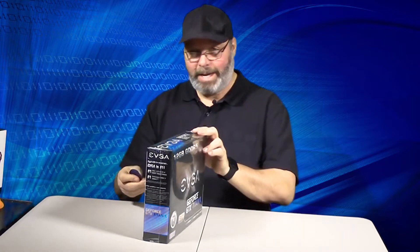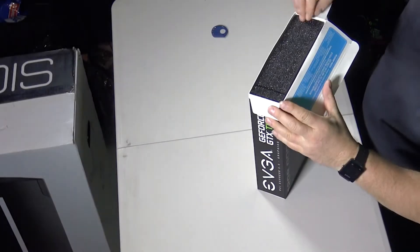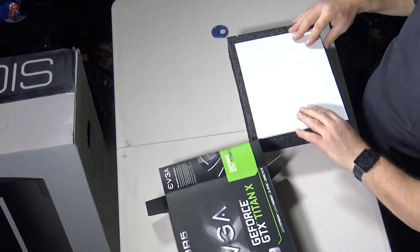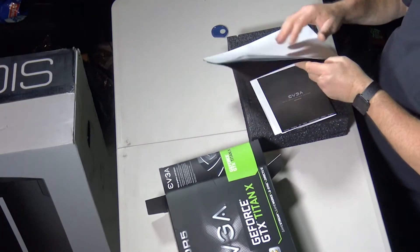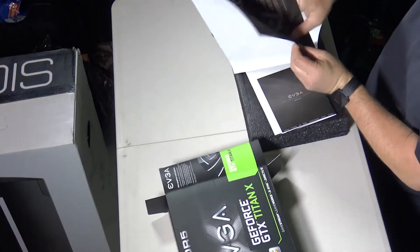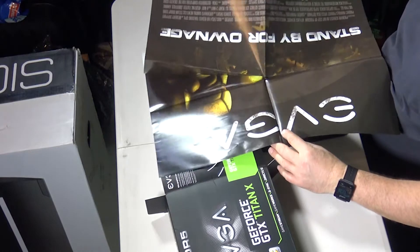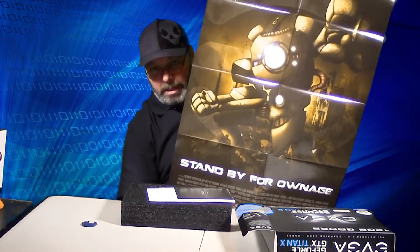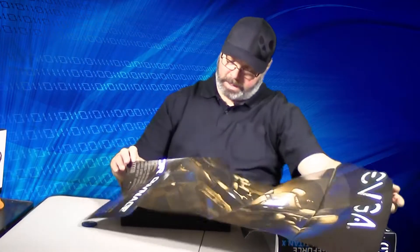The NVIDIA GTX Titan X. I cannot wait to see how this thing performs. What's this? Bonus — oh, you gotta have a poster, right? Alright, I don't know what it is but we'll find out what it is.